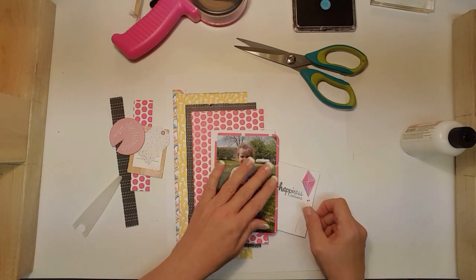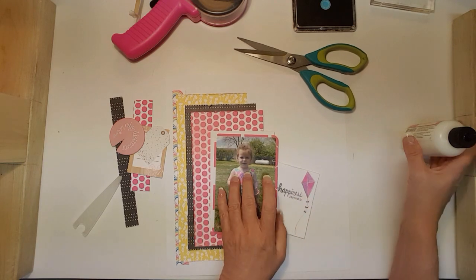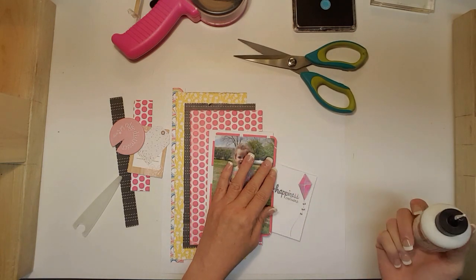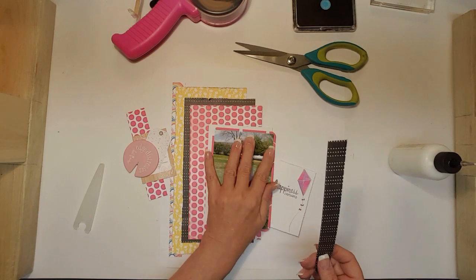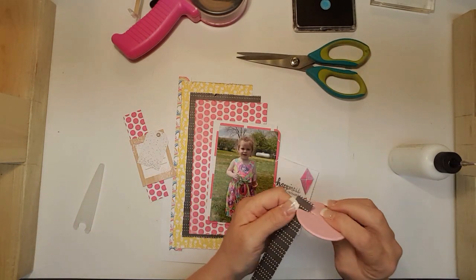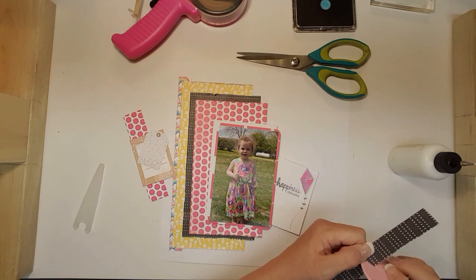That's going to go down here so that the 'happiness' shows. I'm just going to put a little bit of glue there, and then distress this a little bit.